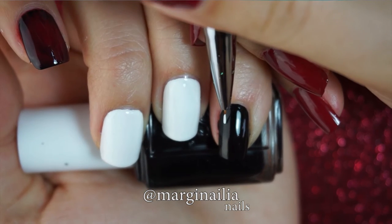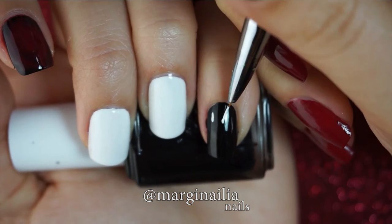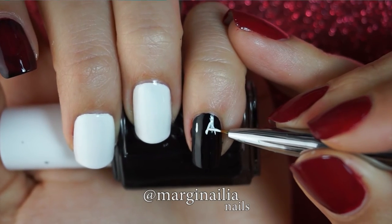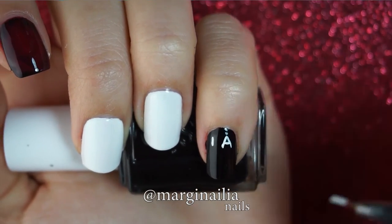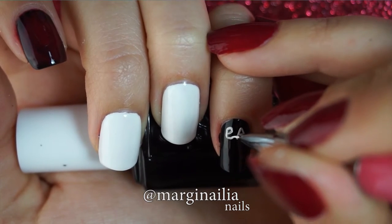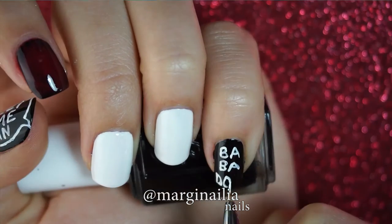And on my pinky, I'm going to write Babadook across three lines. Again, I'm just getting the positioning right, and then filling in the letters. B-A, B-A, and then D-O-O-K across the bottom. By the way, I'm just holding a polish bottle for some stability.